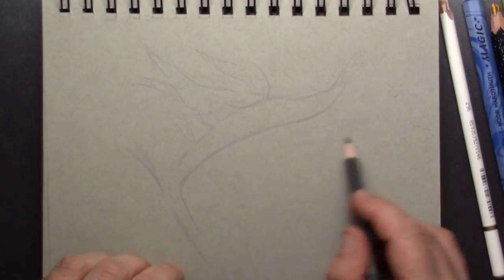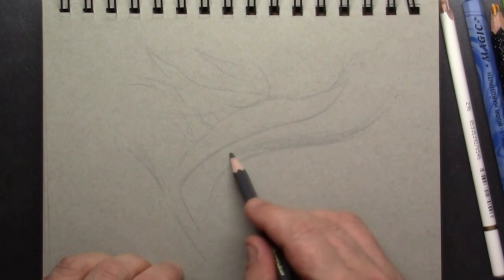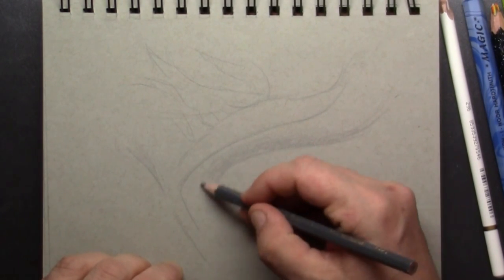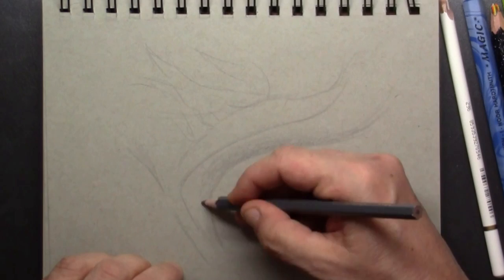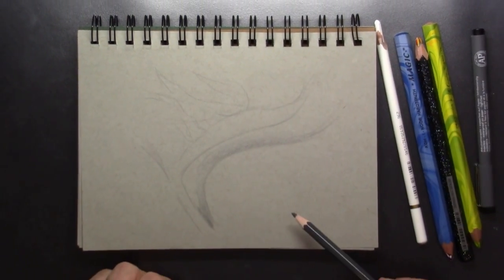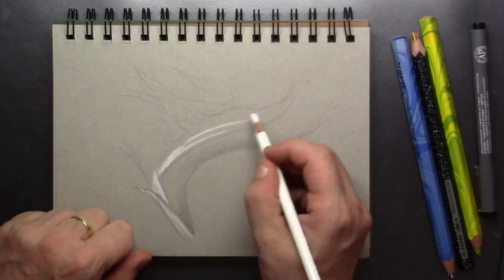I'm drawing this one just from memory, using a gray color pencil for the setup of my sketch. Here I'm putting in a little bit of shadow behind the flower just to give it a little bit of 3D dimension. I'm not putting in detail because what I want to demonstrate is what you can do with the Koh-i-Noor white charcoal pencil.